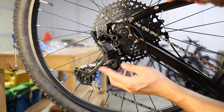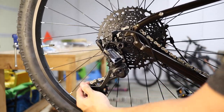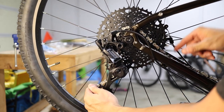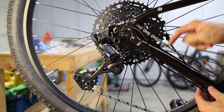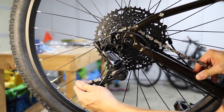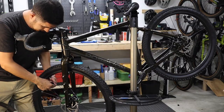A nice feature of the Advent X derailleur is the integrated clutch. There's a two-position switch on the side of the derailleur which engages and disengages the built-in clutch. When disengaged, the lower cage is free to move with very little resistance, which generally yields slightly smoother shifting at the expense of chain stability. When the clutch is engaged, there's a lot more resistance in the lower cage, which helps with chain retention and significantly reduces chain slap — where the chain can bounce around and potentially chip or ding your frame, or worse, fall off entirely. Generally, you can always ride with the clutch engaged unless you plan to ride in absolutely smooth conditions with no off-road sections.